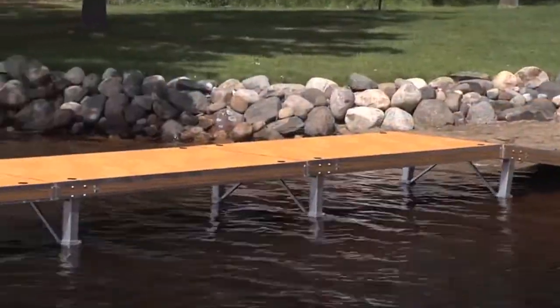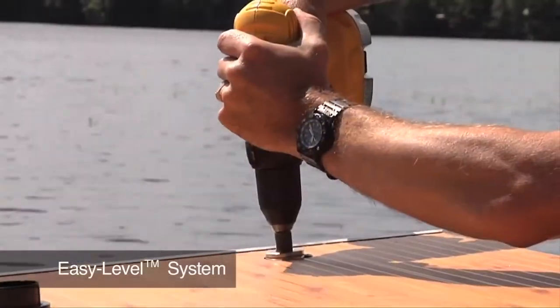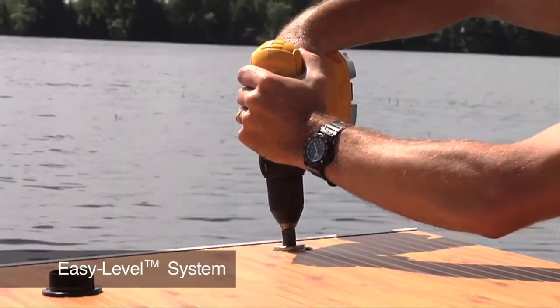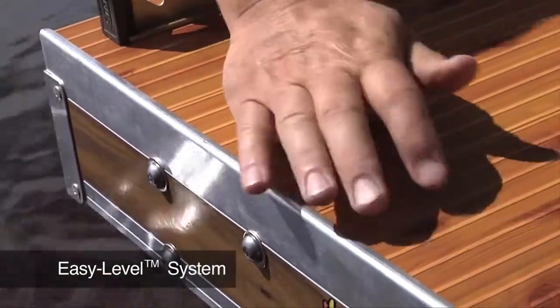Sections are available in 4-foot widths, with 8-foot, 10-foot, or 12-foot lengths. Flo's Deluxe Easy Level Legs with Quick Braces enable you to effortlessly level each dock section independently from the top with a cordless drill.